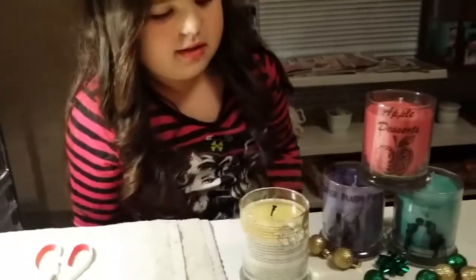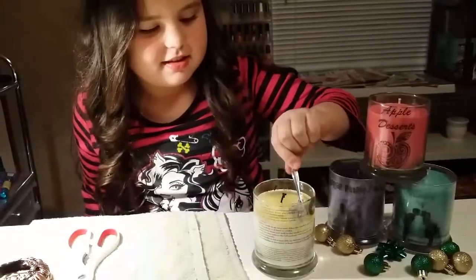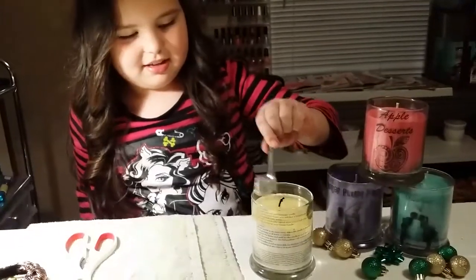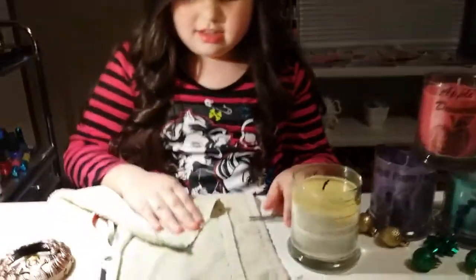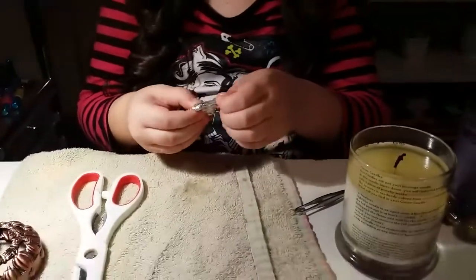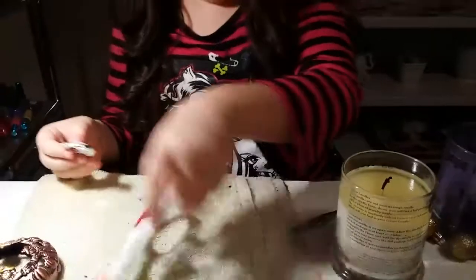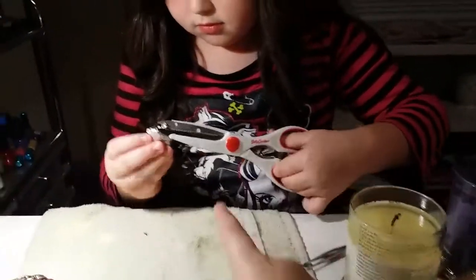Oh, that one was hot — be very careful getting it out. It came right out! Not that we're expecting anything expensive, we're not, but I am highly impressed with the candles. I'm super pumped.